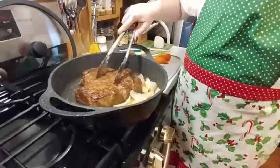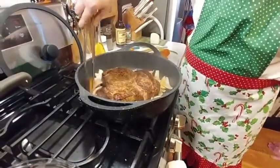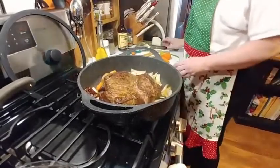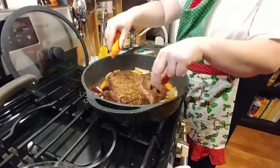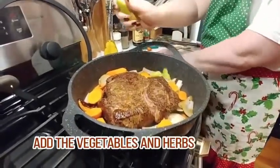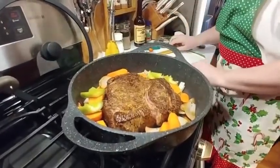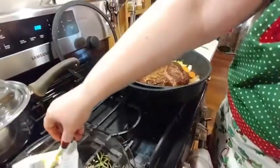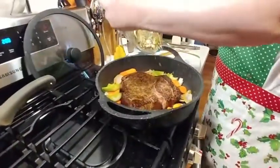I think I'm ready, so here we go. We've got the onion around it, some of the peppers. We're going to put in our carrot, our celery, and our garlic. Also in with our herbs — our garlic and herbs.